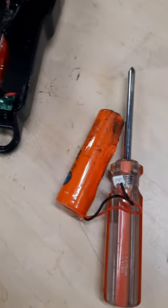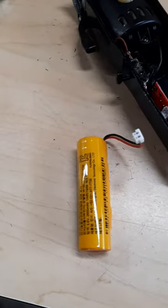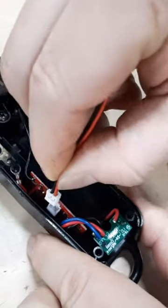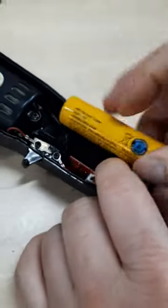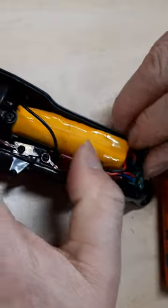And voilà — that's the old battery. Here we have the brand new one and we're going to put it back. Don't forget to clean the dirty hair out, then plug in the new battery.